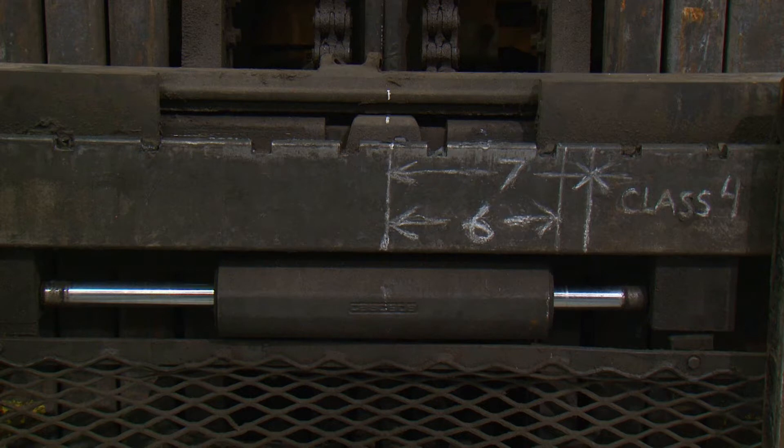This will make alignment easier when you are on the fork truck, lining up the correct location for the main plate to be installed on the carriage.